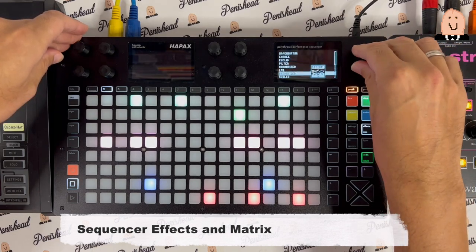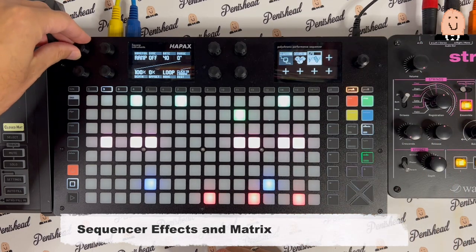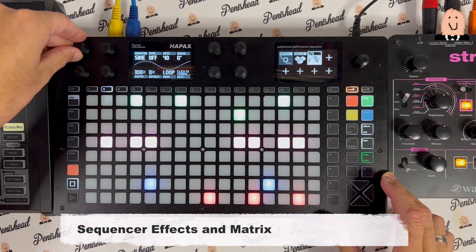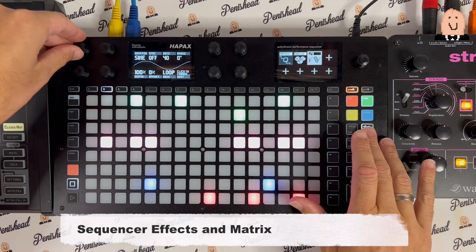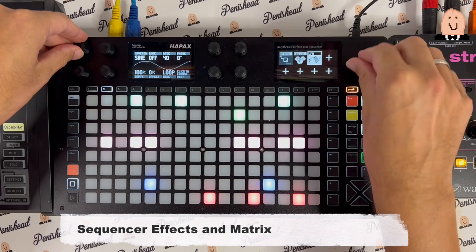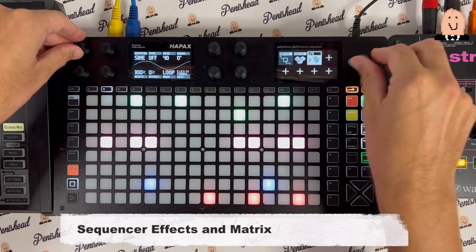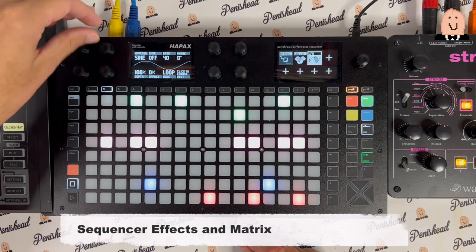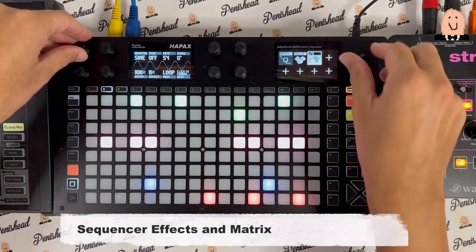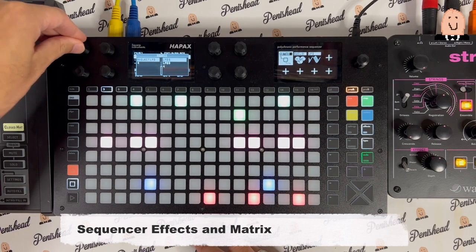You can have more effects — like an LFO. Let's see what that looks like. In the matrix: project LFO A goes to steps. Now you see the LFO which is constantly turning the rate.